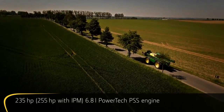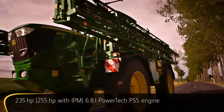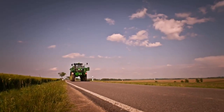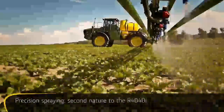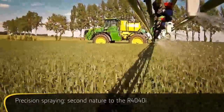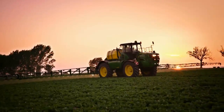Every thoroughbred is powered by a strong heart. With the new R4040i, it is the proven John Deere engine that has been re-engineered to produce even more power than before. Not only does the R4040i have an outstanding chassis and a powerful engine, it is compliant with all legal and environmental restrictions for all stages of the spraying cycle across all of Europe.